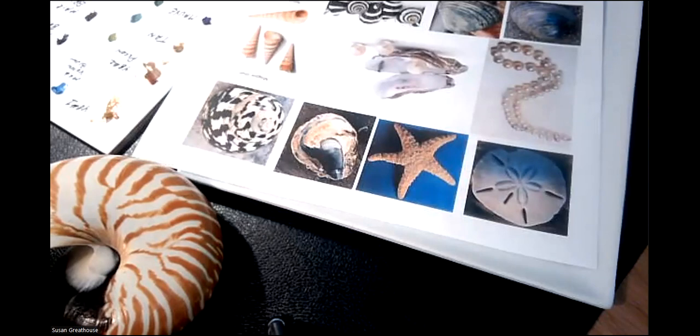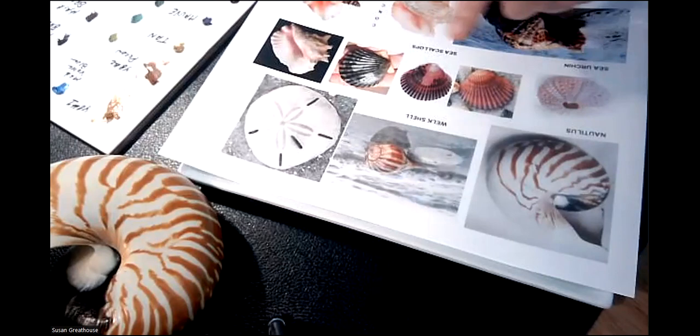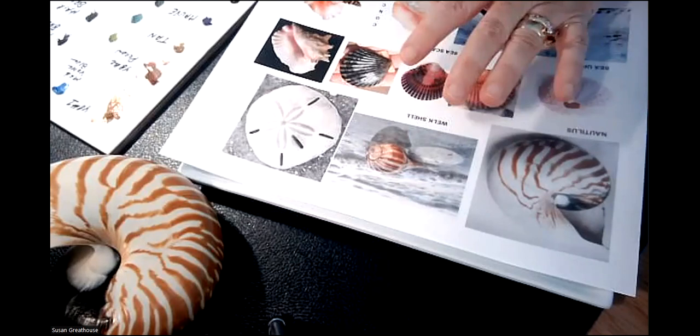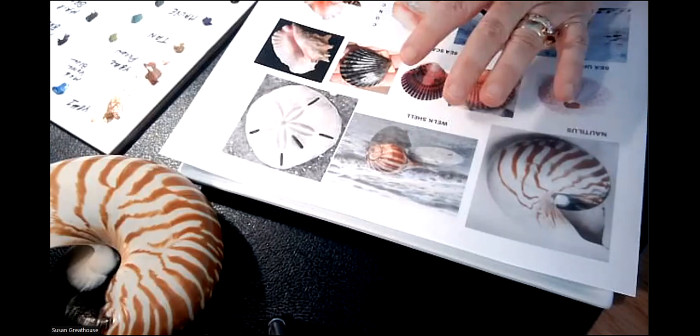I did that for this piece. I have another piece here with other shells. If I'm thinking about an orientation where maybe there's water and I want the shell in water, how would that look? Are there shadows? Where are the shadows? This really helps to set up your design.